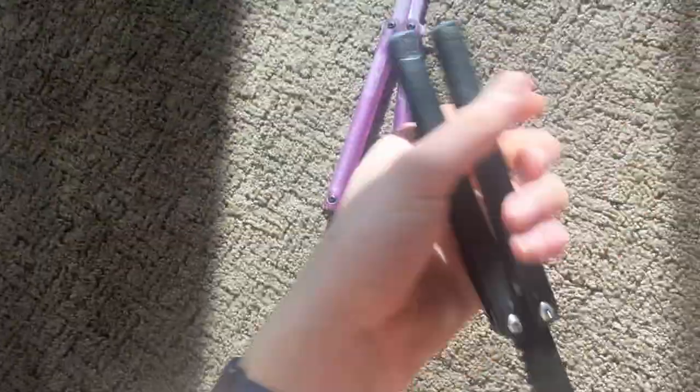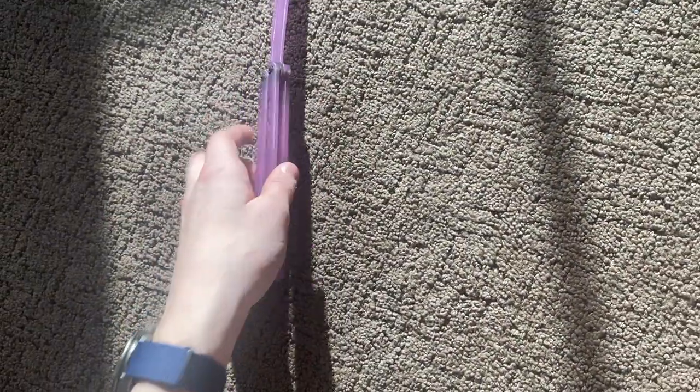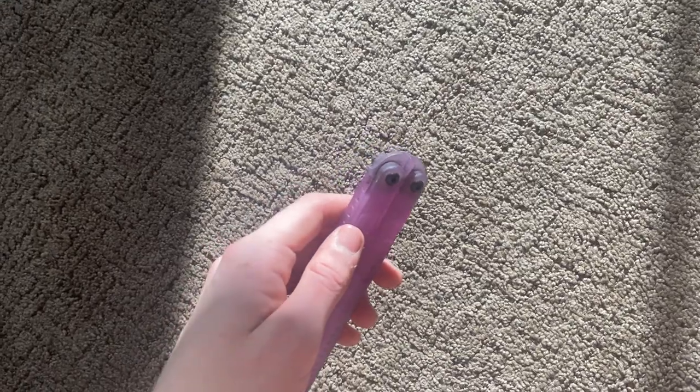They're both like 2.6 oz. But because the Squiddy Bee is shorter, it doesn't flip as good. The Paoni being longer makes flippability a lot better. I'll do a sound test — it sounds kind of like an OG Scooty. It sounds a little different, but it's basically the same thing.